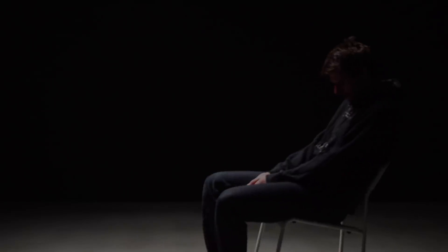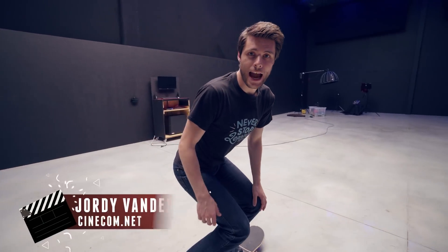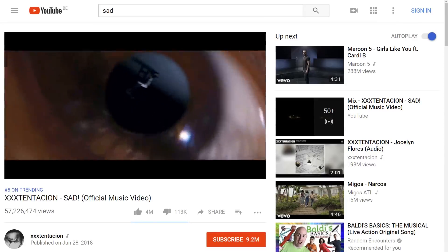This video is brought to you by Adorama. Jordy here for cinecom.net and welcome again to Copycat Friday — a weekly series where we recreate an effect from a popular film or music video. This week, the music video set from XXXTentacion was trending out of the roof.